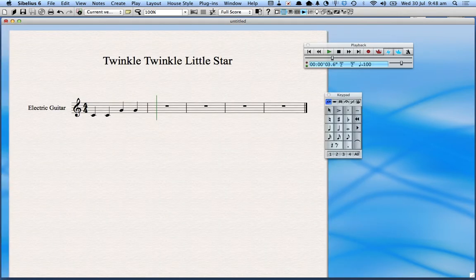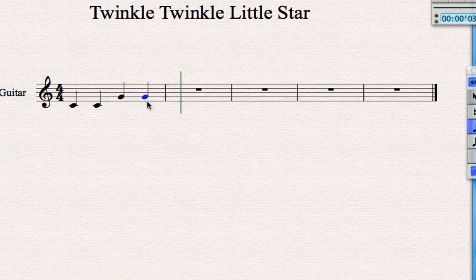The next thing to remember about how Sibelius works is that whatever is blue is actually selected and will change if you do something to it. At the moment nothing is blue, but watch what happens if I press the note G — the colour turns blue. This lets me do things to that note. I can use the arrow keys to make it go up higher or down. Notice the note has turned red — that's because Sibelius has worked out that for the guitar it can't play that note because it's too low. I can keep going up to work out that the lowest note I can play is an E.